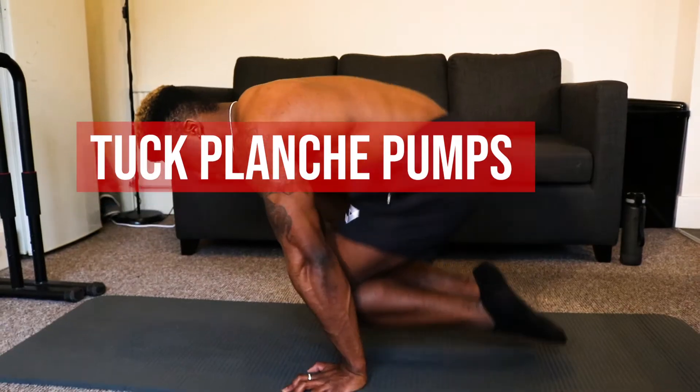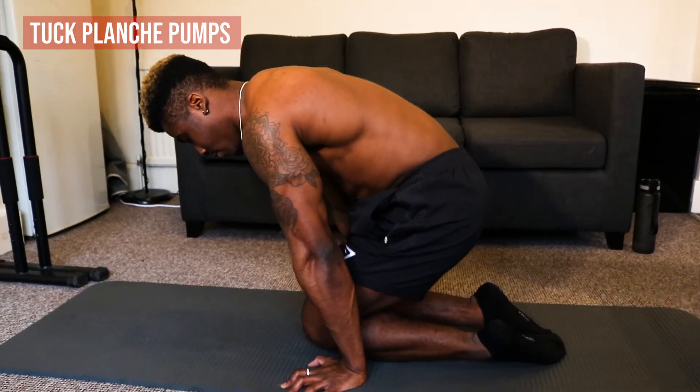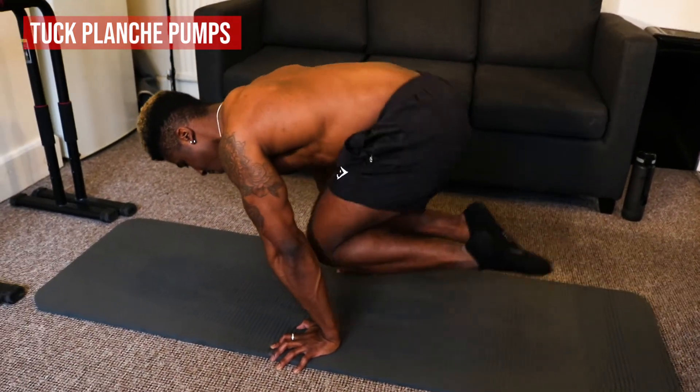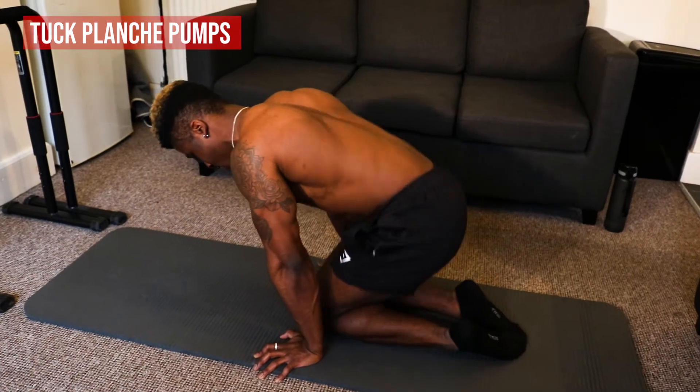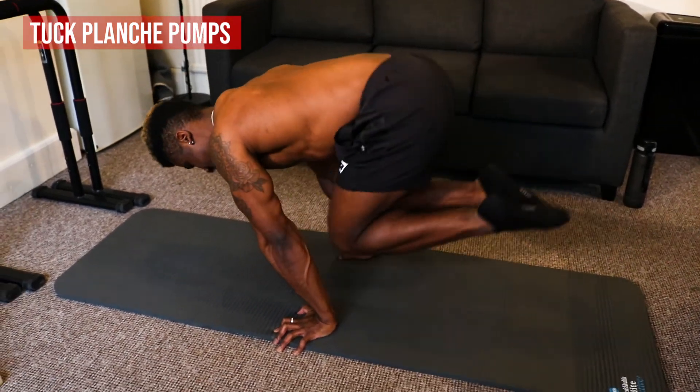If you don't have parallel bars, go to the floor and do an exercise called tuck planche pumps. Get on the floor, push into a tuck planche position, swing for a second, get your hips up into the correct position, and then come back down. These are just little pumps getting into the perfect tuck planche position with straight arms and then coming back down.